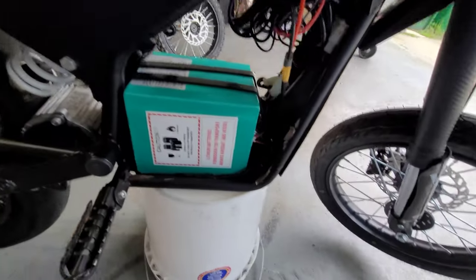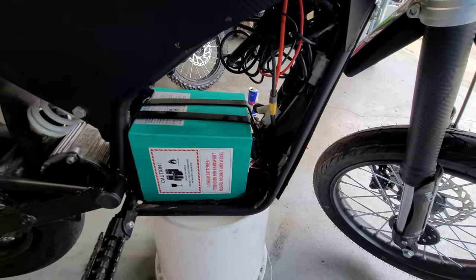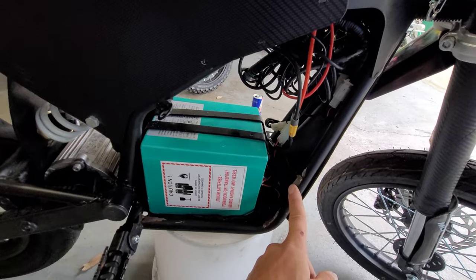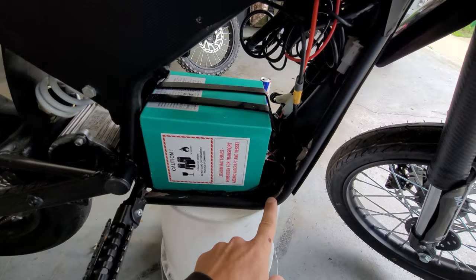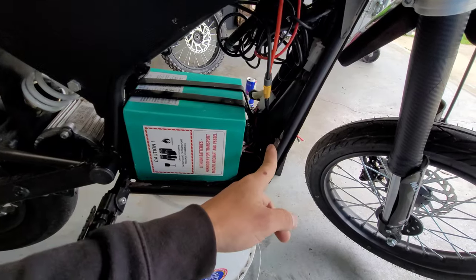Sorry, it's a cloudy rainy day so the lighting is not very good. What I did was I cut off this tab right here, cut off this tab down here, and cut off this tab down here. These two are where the little allen bolts go.